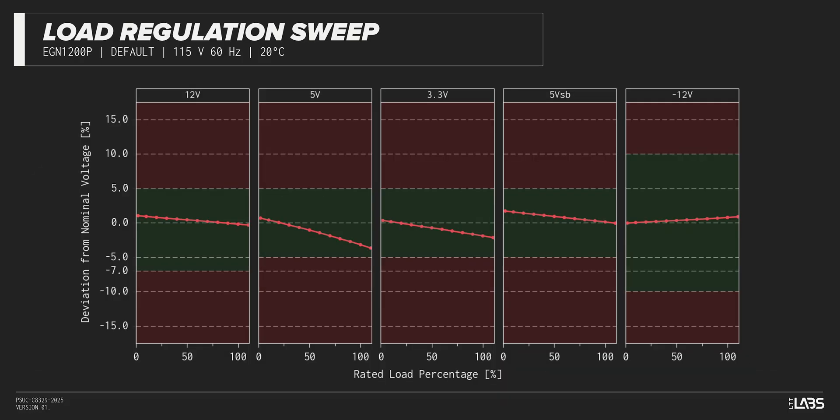Throughout the full rated output power range of 1200 watts, there was a 0.161 volt voltage drop on the 12-volt rail, inside of ATX specifications and similar to other power supplies we've tested. The rest of the output rails met ATX specifications. This performance is as expected and will support a variety of component configurations.